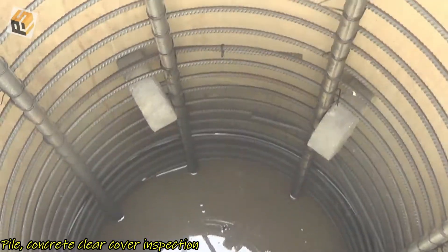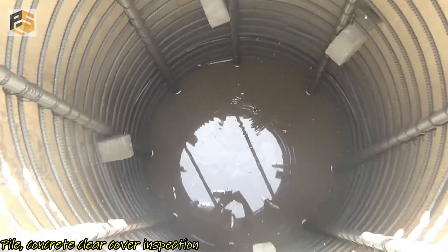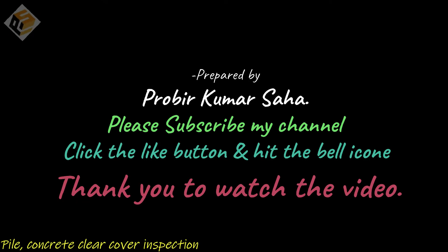Have a look here — this is the ground water table. This is all for today. Please click the like button, and if you have any comments, write them down — I'll try to reply. Thank you for watching the video.